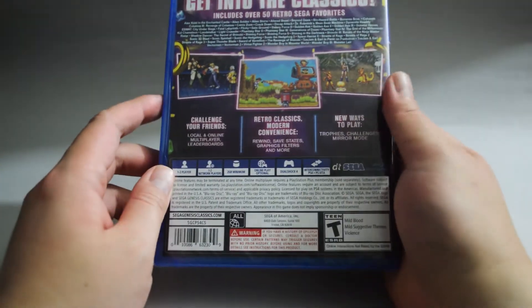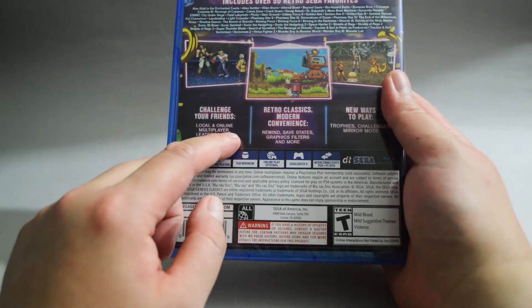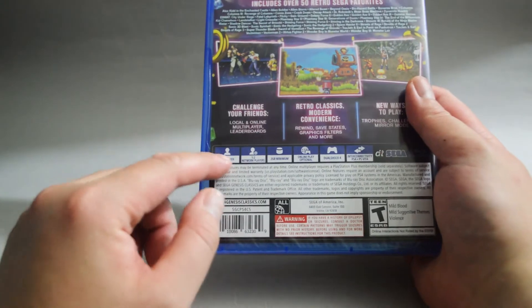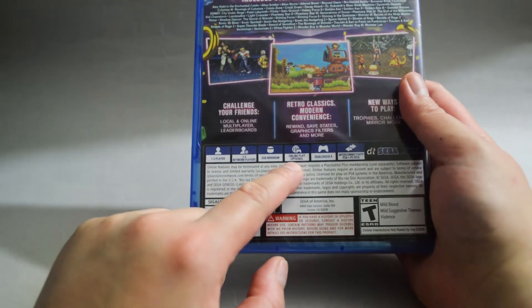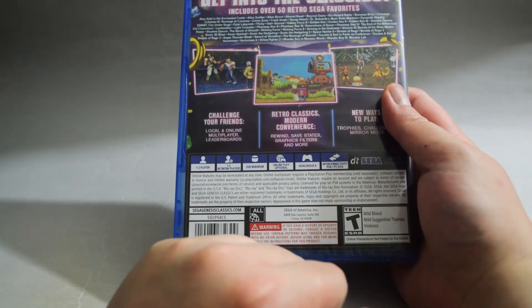What surprised me is that this collection actually has an online multiplayer feature, and there's also a local co-op. Looking at some details: this is a 1-2 player game, requires a minimum 2GB hard drive space, online play store is optional, and it supports interconnectivity between PS4 and PS Vita.